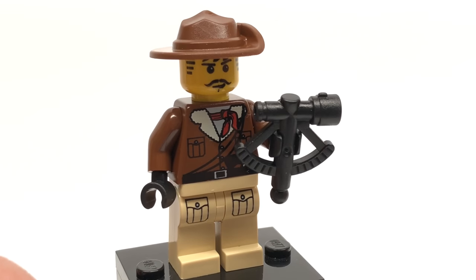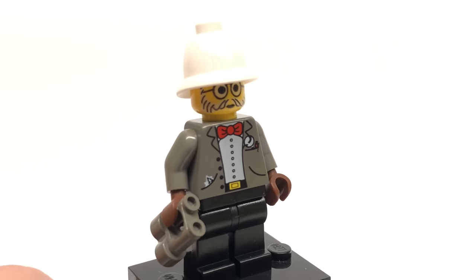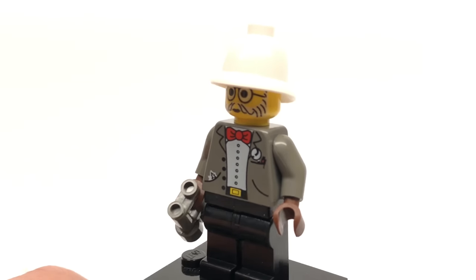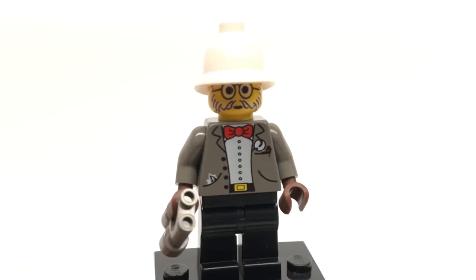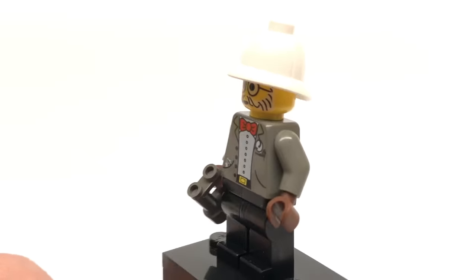He also comes with a sextant as an accessory. And here is Dr. Kilroy, just another appearance by him. I like that torso a lot — I think he could still use it to this day. He has binoculars as an accessory, and a very chipper face as usual. No back printing since this is an older minifigure.